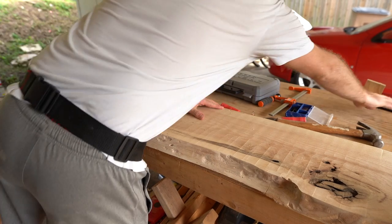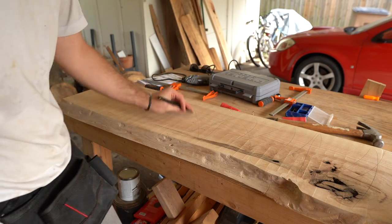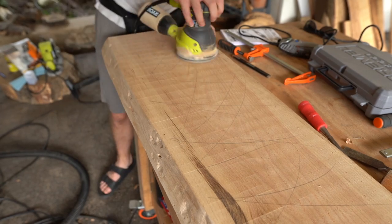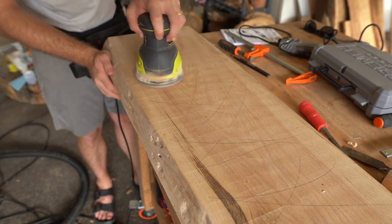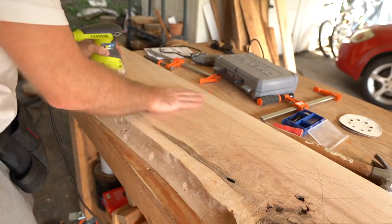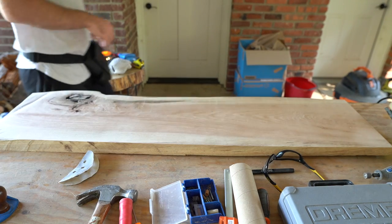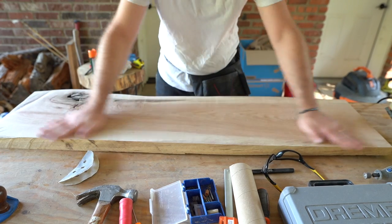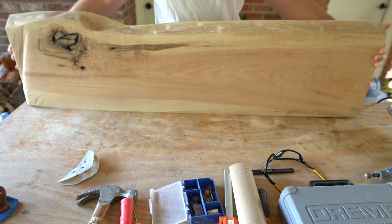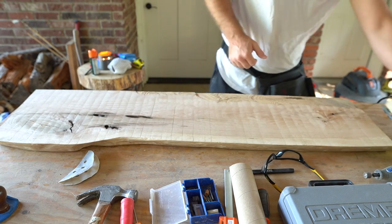Now it's time to start the full sanding process on the live edge slab — this is the most tedious process of all, definitely beating out the routing for me. I started with 40 grit and got this thing as smooth as I could. I make pencil marks just to give myself a reference for what's been sanded down and leveled so I don't over-sand in some spots. After that, I'll flip it over and do the backside.